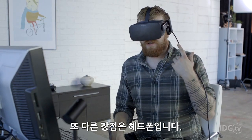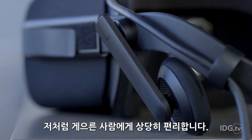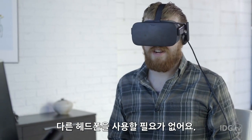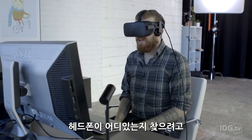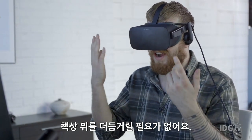Another advantage: headphones. As you can see, they're built into the headset, which is very convenient when you're lazy like me and you don't want to have to pull other headphones out. Also convenient because you can't see, so you don't really want to be jostling around on your desk trying to figure out where you left your headphones after you've put this over your eyes.